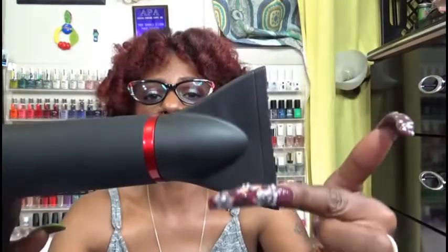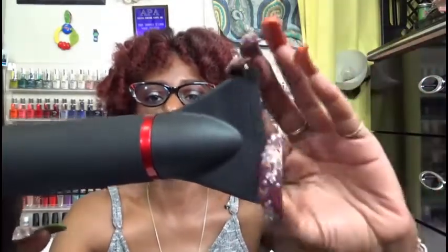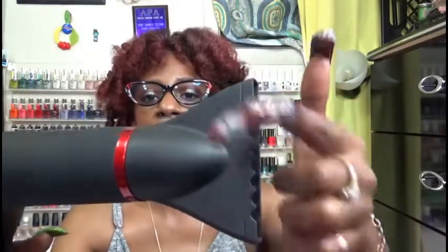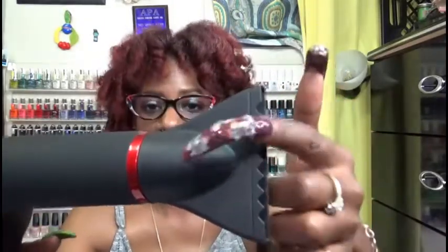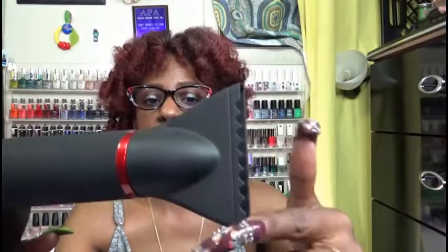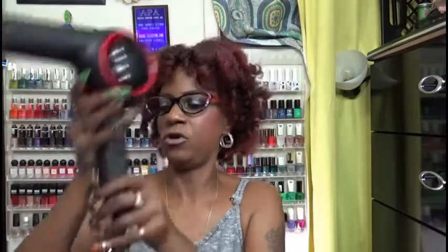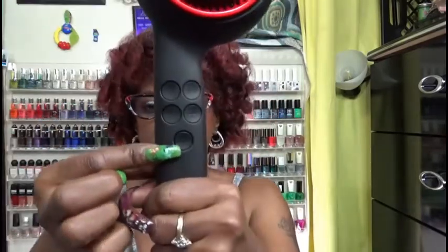On one side of the dryer it is nice and smooth, and on the other side you have almost like cone-like teeth — still very soft but within the dryer — so when you are going down on the root area it can separate the hair. I really, really like that. You have your on and off button down here.